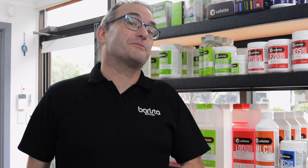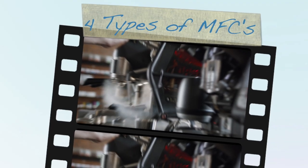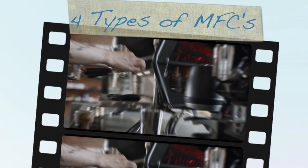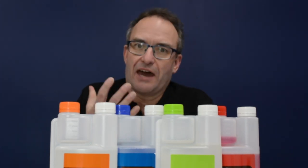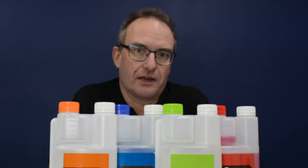Hi, I'm Tony from Barista Supplies, and today I want to talk to you about some of the great cleaning products from Coffeto. The Coffeto range of cleaners will be familiar to so many people in the coffee industry and home users, mainly through the powders you use to back flush and organic descalers you use to descale your boilers.